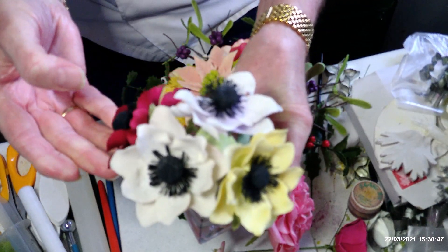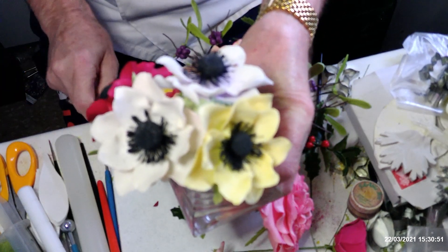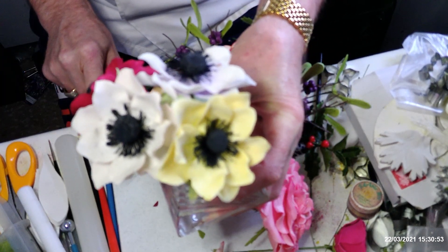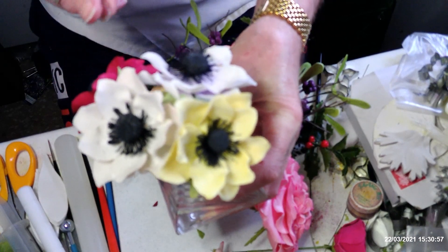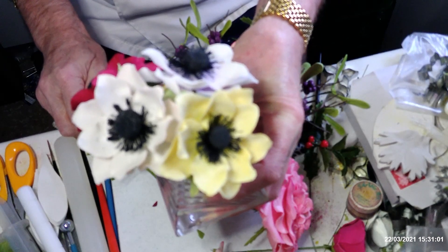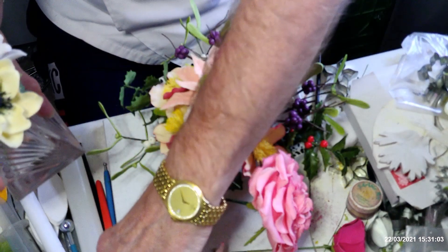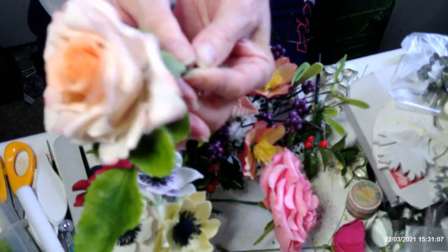The first one I'm going to show you is the anemone. I have used an anemone cutter for this, but it's just as good using a rose petal cutter if you haven't got an anemone cutter. It's just that anemone cutters are slightly narrower than a rose petal cutter, so that's one of the flowers.